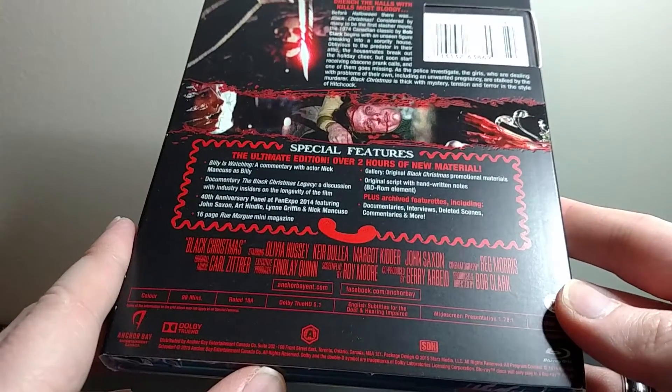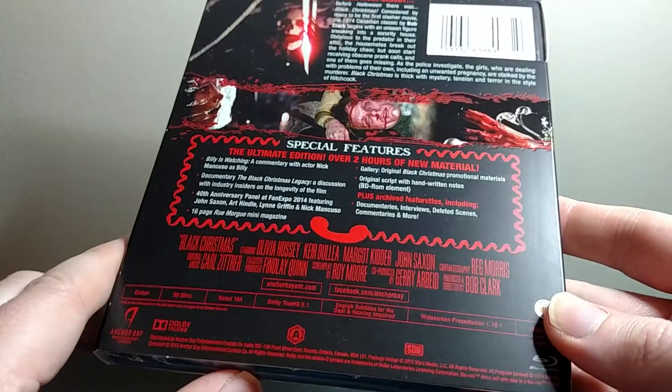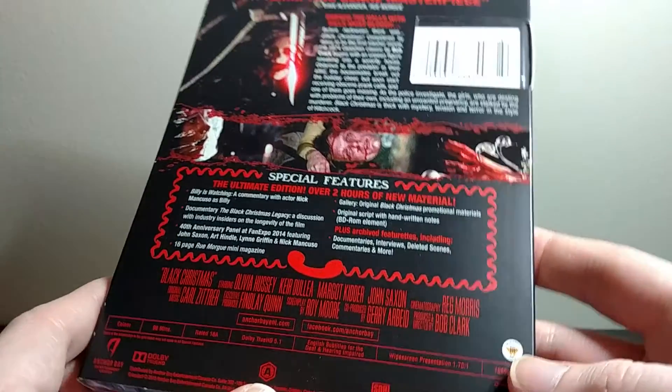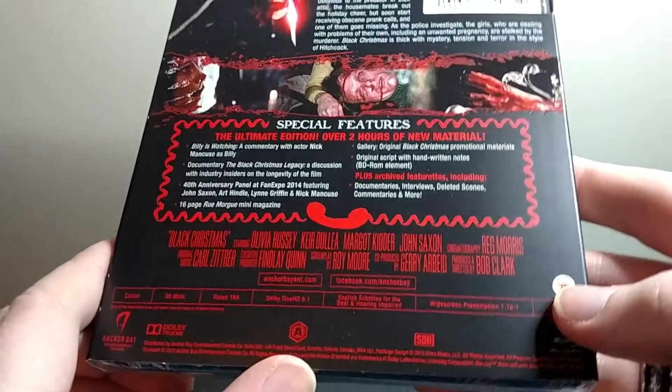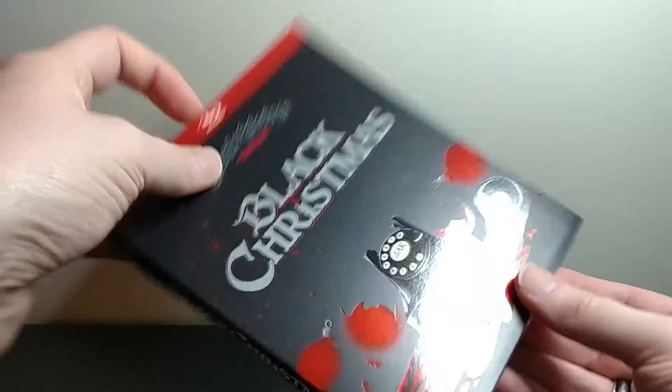So if you really like this movie, like I do, this is an awesome release. It's Region A Blu-ray, so that means you can play it in the U.S., Canada, and some other places as well. That's just the outer slipcover.